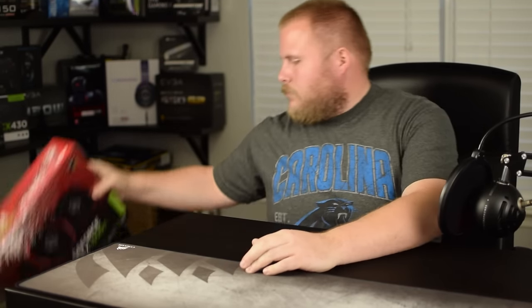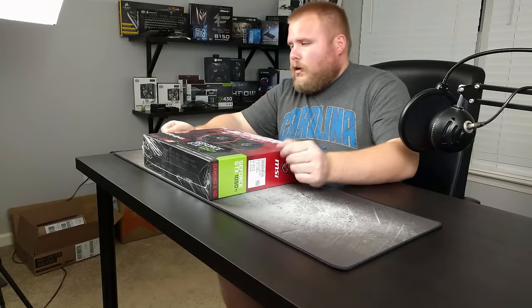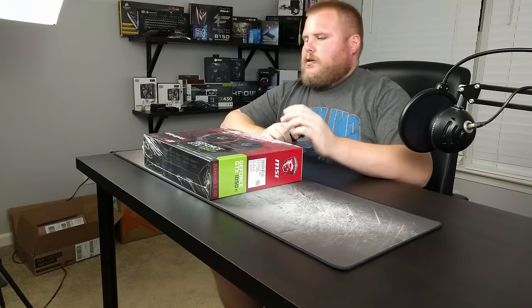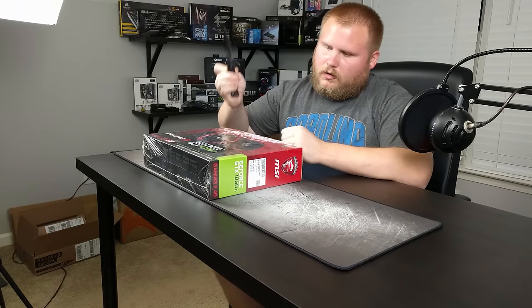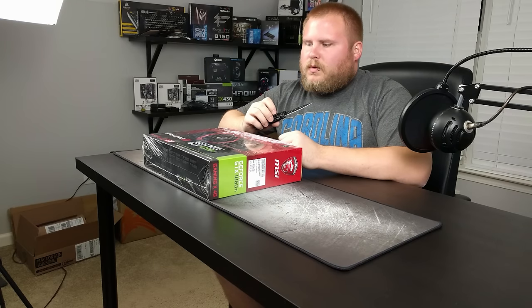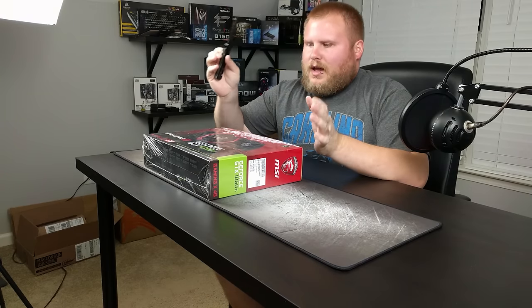Hey guys, it's Poe back again with Let's Get Techy. Today we're gonna take a look at — I am ashamed. Alright guys, I continue to tell you that we're going to review other things and apologizing for the multiple video cards, and I just can't stop doing it. So I'm gonna stop telling you guys that — we'll get to the other videos when we get to them. I love GPUs, it's out there, I said it.